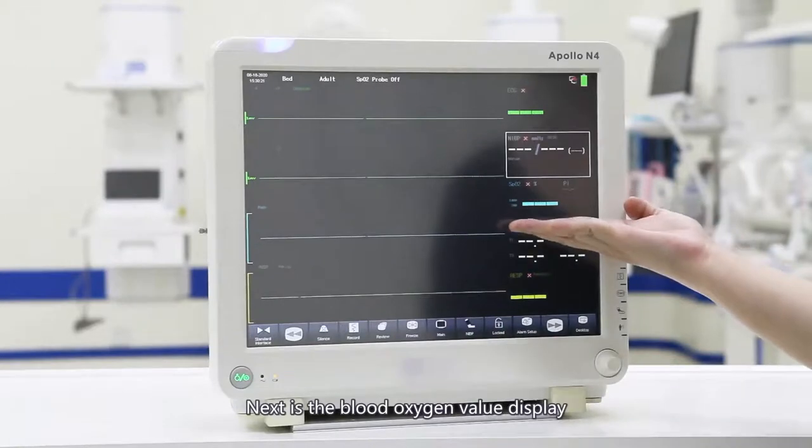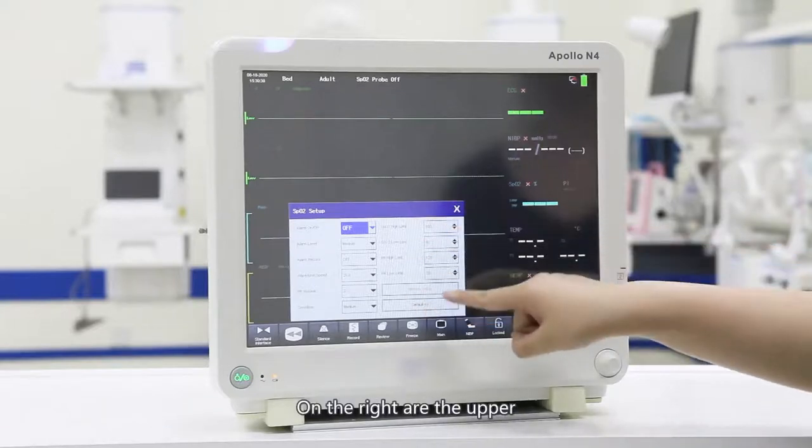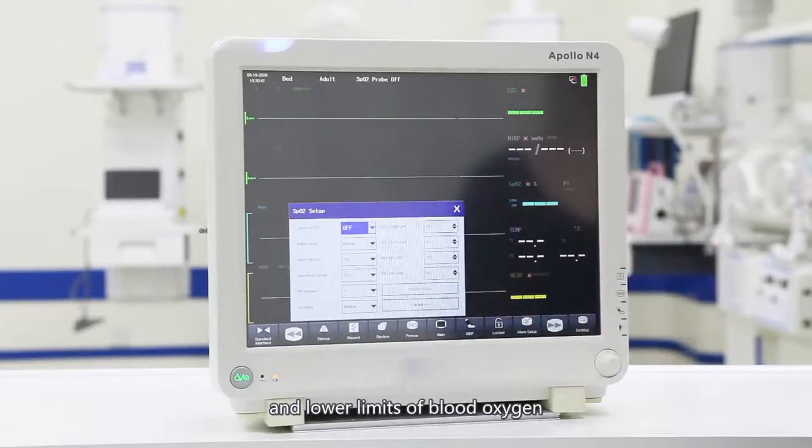Next is the blood oxygen value display. After you click to enter the blood oxygen setting interface, you can set the alarm switch settings, alarm level settings, alarm records, waveform speed and pulse volume, and measurement sensitivity, all of which can be adjusted. On the right are the upper and lower limits of blood oxygen and pulse rate alarms.